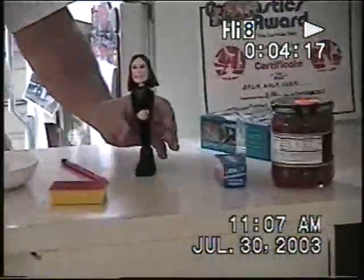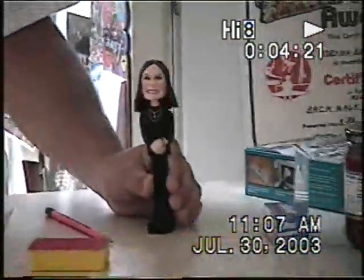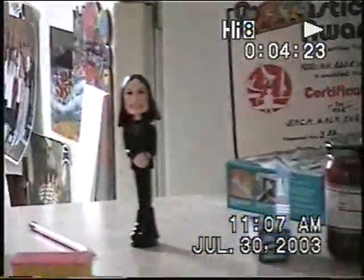Oh, Ozzy Osbourne pen! Well then I have to zoom in. Look, there's the Ozzy Osbourne pen. Zoomed in for the Ozzy Osbourne pen.